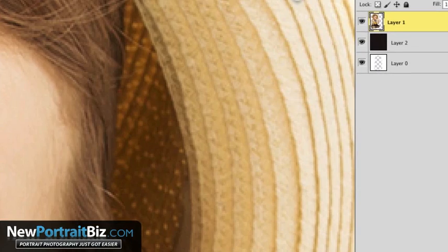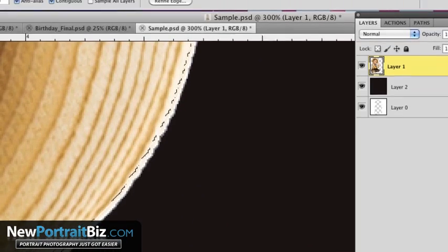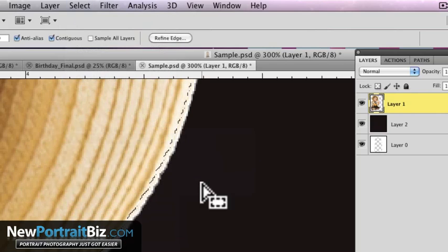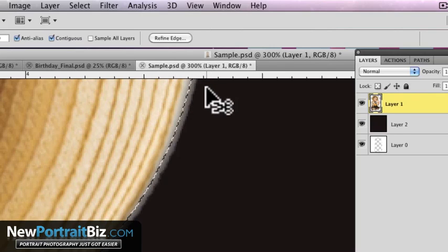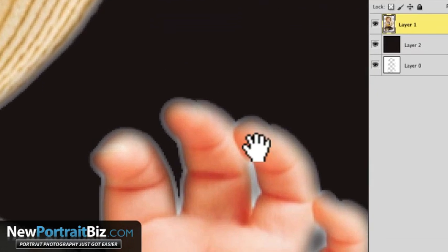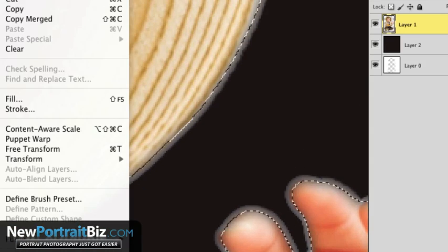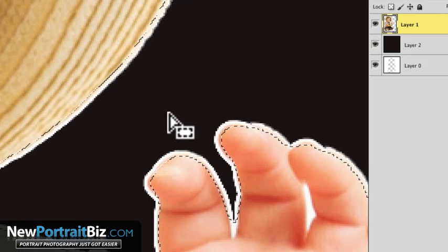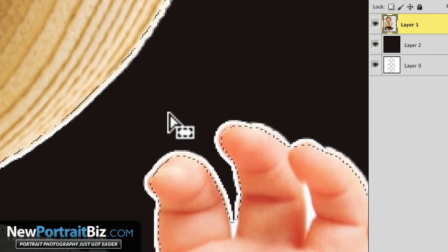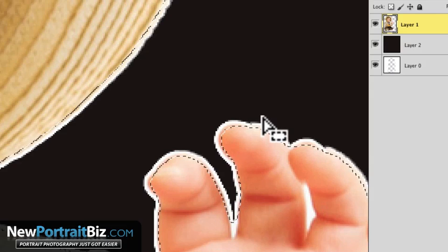Let me zoom back in to show you what over-feathering looks like. What if I went to Select > Modify > Feather and did four pixels? Look what it's done — it left a halo around it, because it was taking some of what was on the outer edge and some on the inner edge, and then cuts it. Now we're getting this blur effect that does not look good. So that's why the safe range when doing cutouts is anywhere between 0.5 and 1 pixel. One pixel is sometimes too much, so I usually go with 0.5.